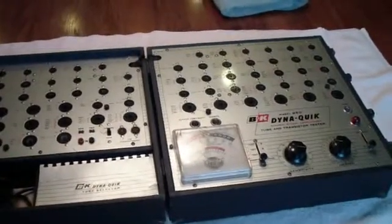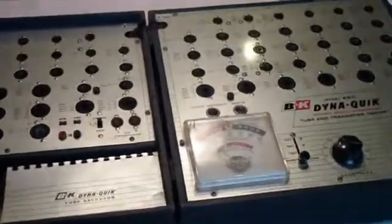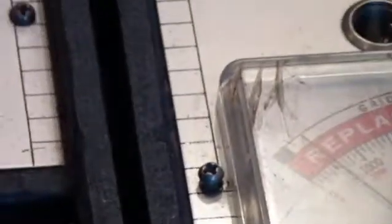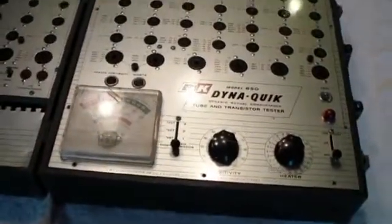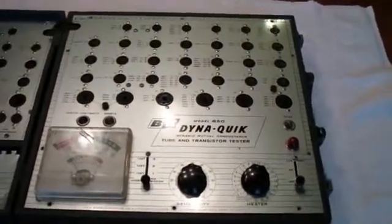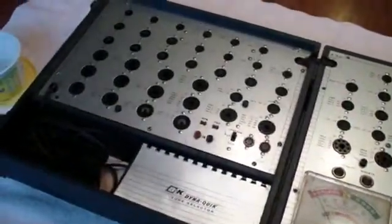It looks like someone may have opened this at some time in the past — maybe even the person I bought it from on eBay — because some of the screws are backed out a little bit, so I don't know what we're going to find when we get underneath. The next thing is we're going to open up this side, which is called the main panel, and lay it over on top of this side.